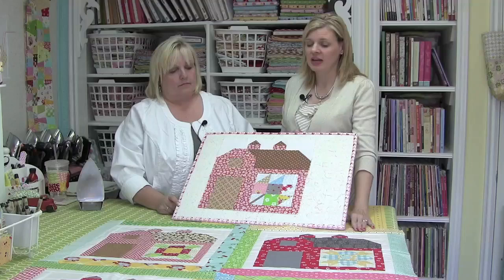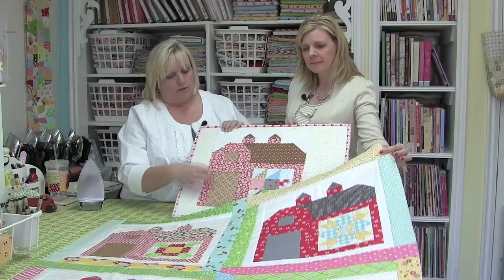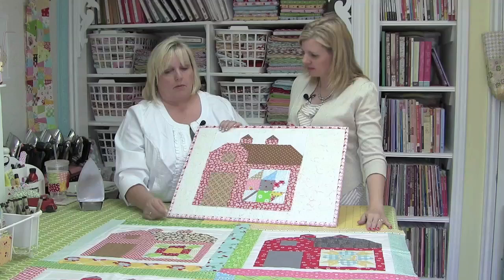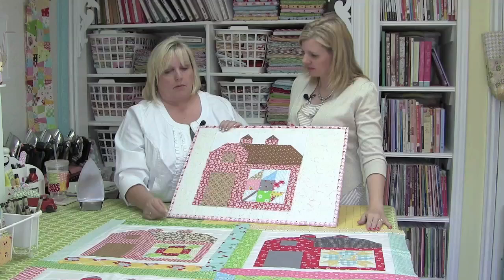So we've now finished the fifth block from Lori's Quilty Barn Along. I'm going to finish it just like I've done the other ones — put the white sashing around it and then add the printed two and a half inch strips, and all of that is on my blog at Bee In My Bonnet. Visit us online at fatquartershop.com. Have a quilty kind of day!